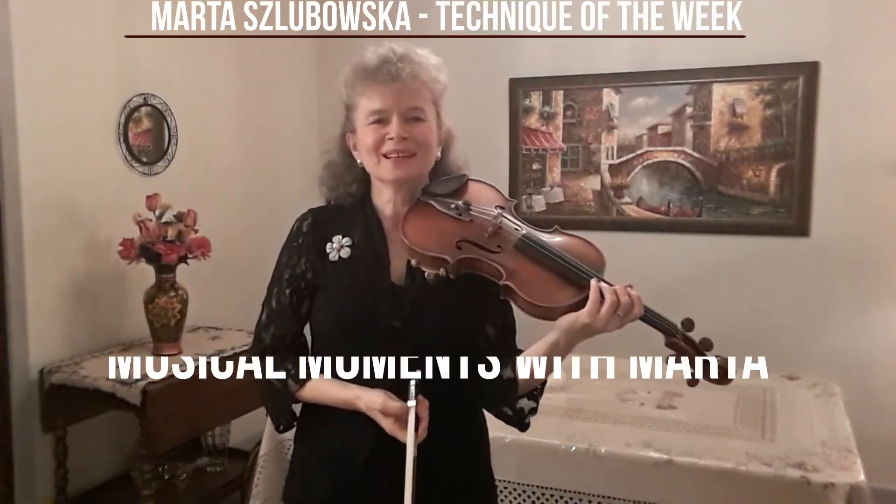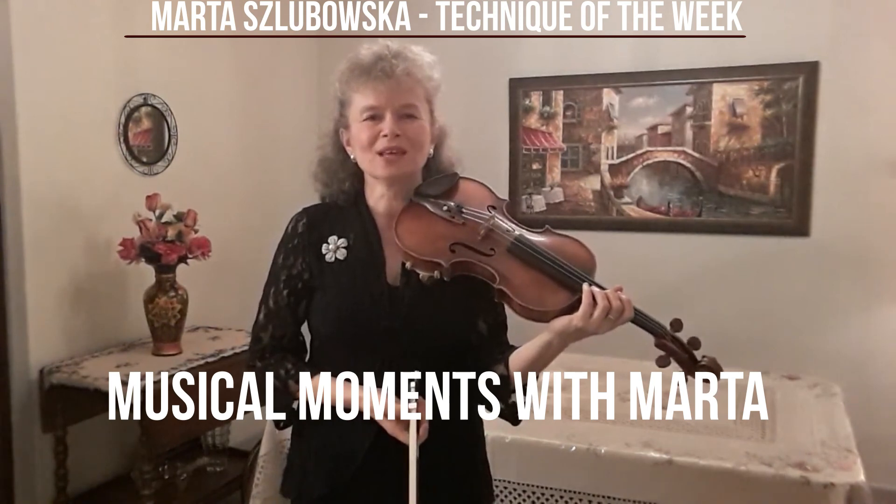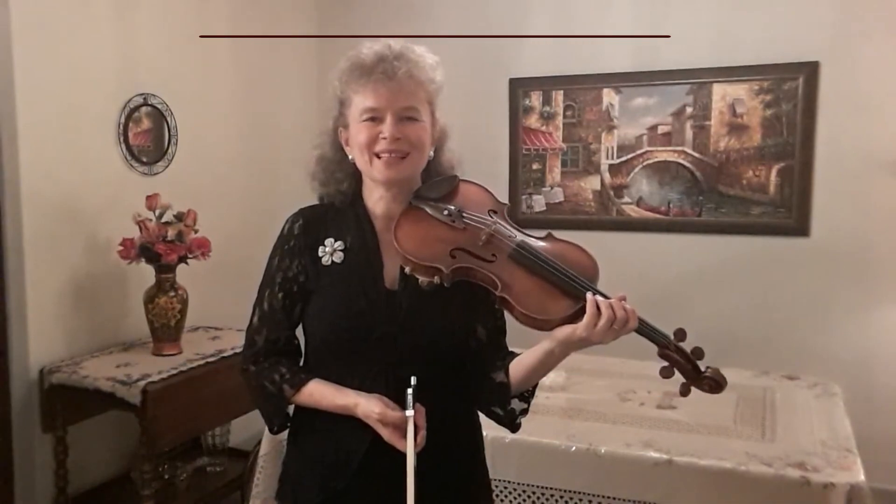Thank you very much for watching. I hope this was helpful. Please like, share, and subscribe — you can also hit the notification bell. If you have any questions, please put them in the comments below, and I'll see you next time.